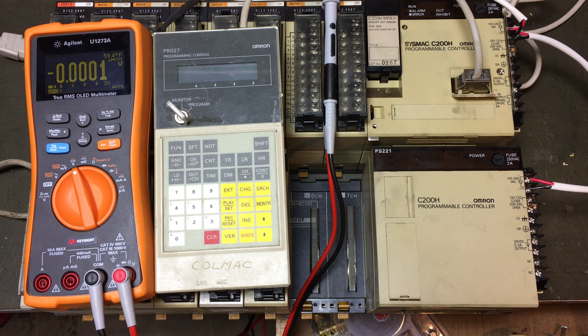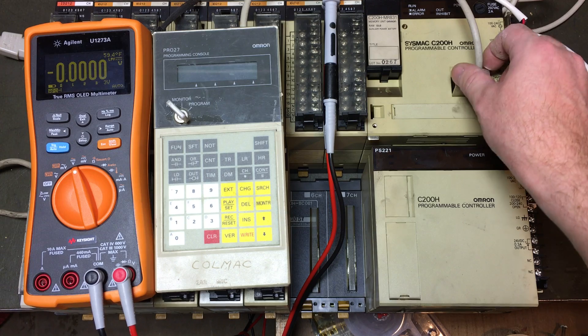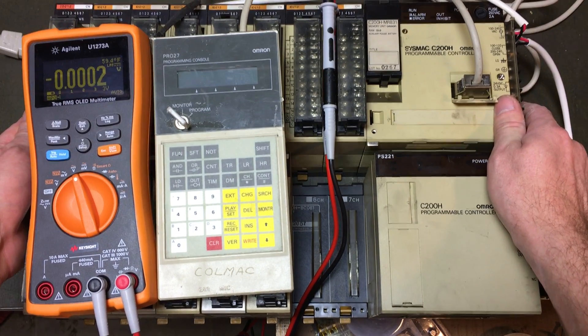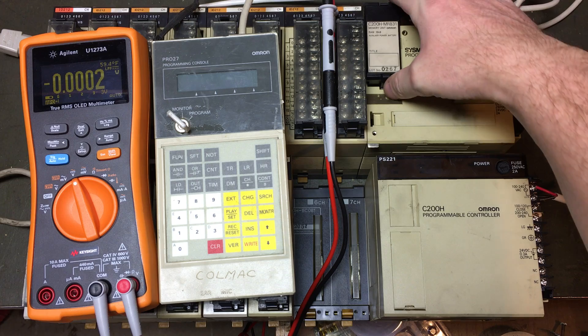Let's make a quick video about this PLC. This is an Omron Sysmac C200H, originally installed in 1987. I just removed it about a month or two ago — I thought this was interesting.